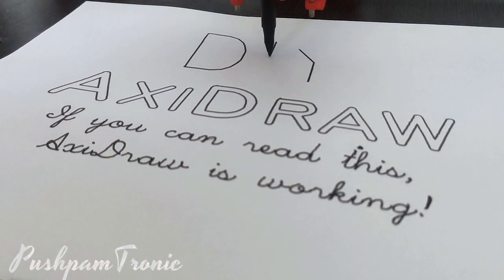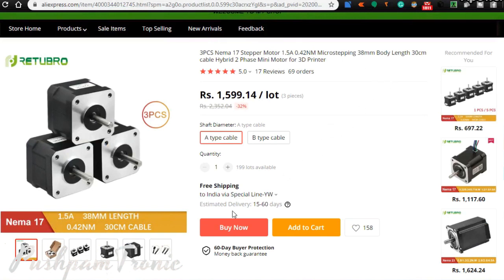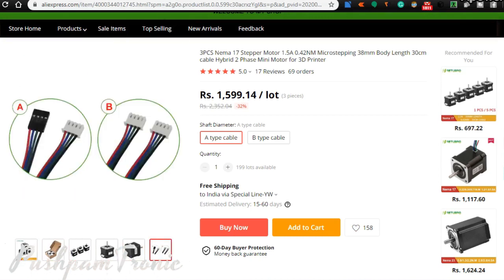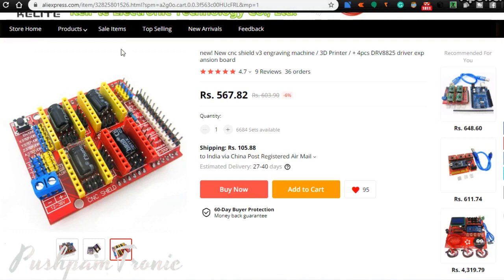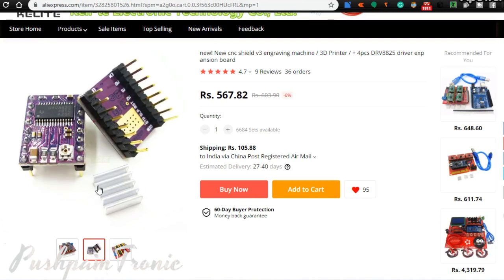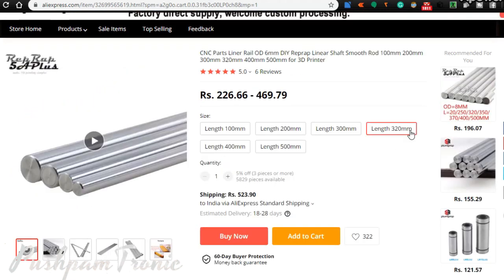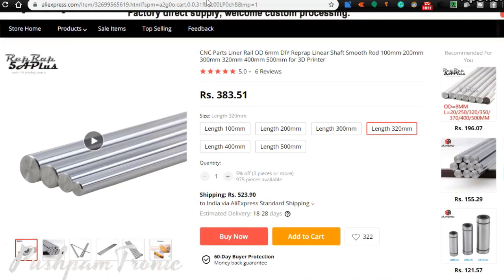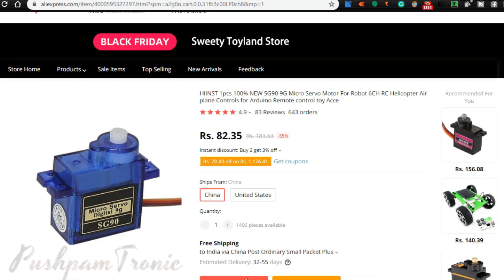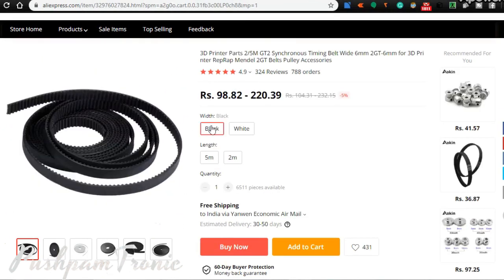The components required are: 2 NEMA 17 stepper motors of 1.5 ampere with Dupont cable connectors; 1 CNC Shield V3; 3 stepper motor drivers such as A4988 or DRV8825 — both work very well and I am using DRV8825; 2 linear rails of 320 mm and 2 of 400 mm with 8 mm diameter; 1 SG90 servo motor; and a servo extension cable of 200 mm length; a timing belt of 6 mm width and 200 mm length.